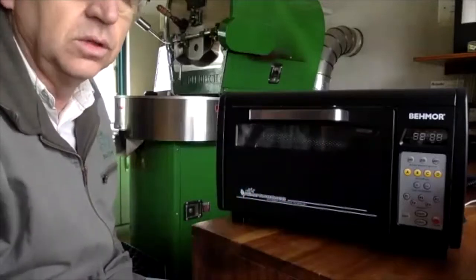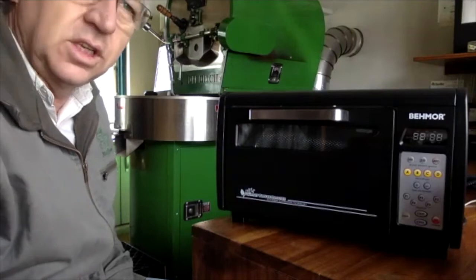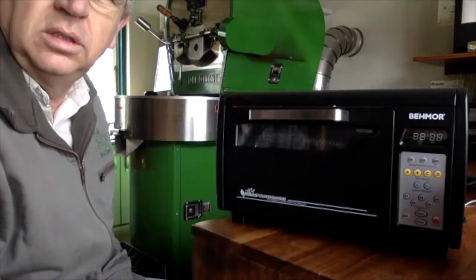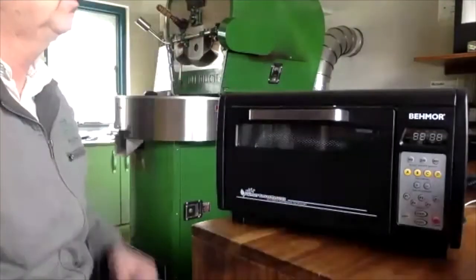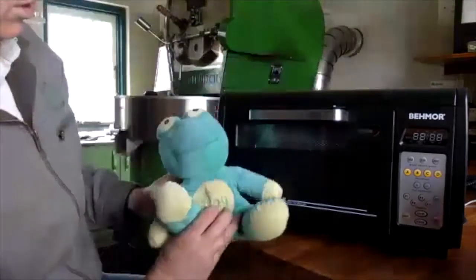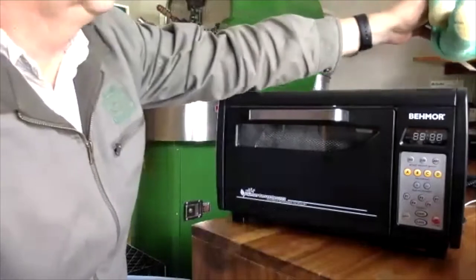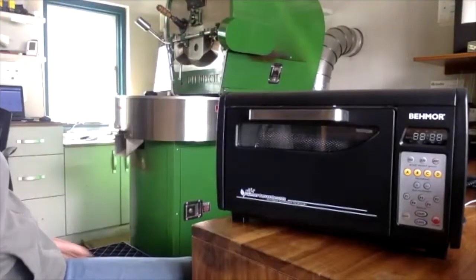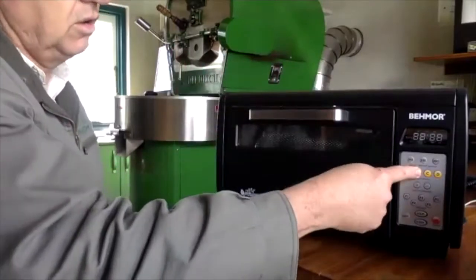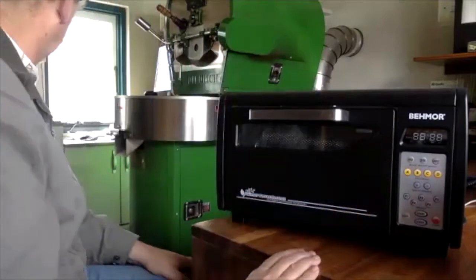Q&A: Does it come in green? Unfortunately no — it only comes in black. There is a silver version of the older model. The old version is the 1600. This comes from Australia and is about the size of a small microwave. It doesn't use bean temperature — that's important. It uses environmental temperature and exhaust temperature.